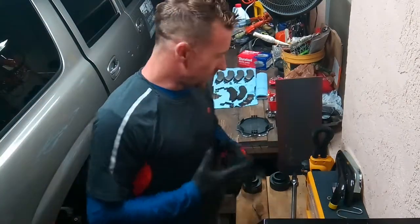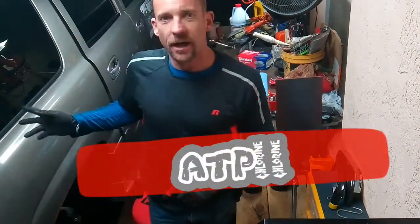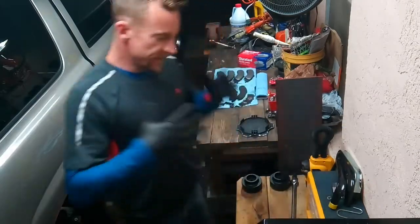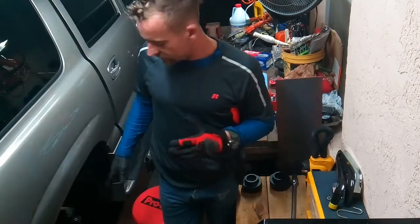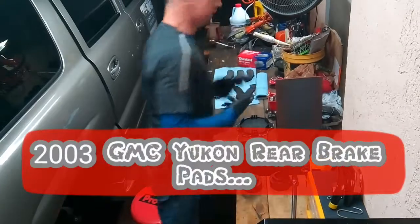Hey guys, Austin the Plumber here. I want to show you what we got going on. I got a 2003 Denali Yukon XL 1500 extended. The rear brakes started making a metal-on-metal noise. Checked them, sure enough they were worn.